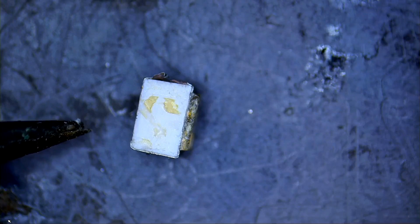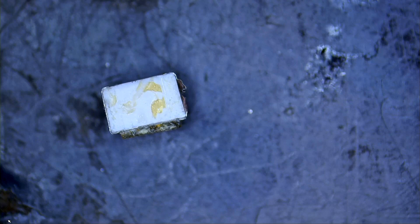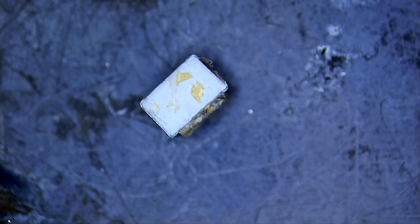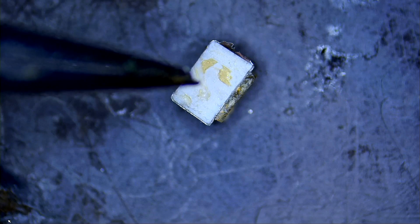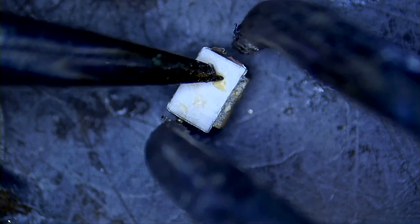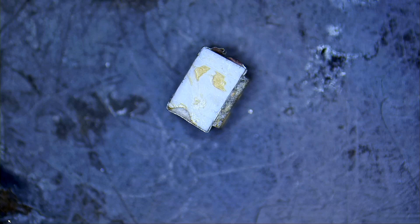If we use hot tweezers we're going to damage it. Even if we use our soldering iron and touch the tip to the component, we're going to melt the plastic. The plastic on this component is like butter - as soon as you apply heat to it, it melts. Let me grab my hot tweezers just to show you how fragile this component is. If we try to solder from the side, look at the plastic - it just melted. I just wanted to point out how soft this plastic is.